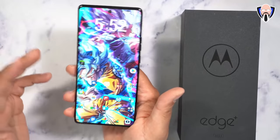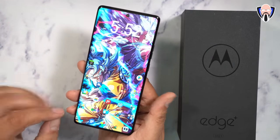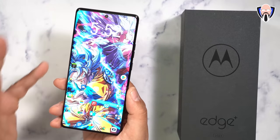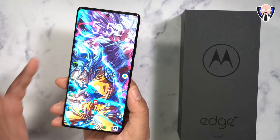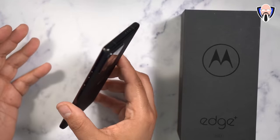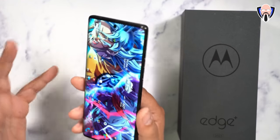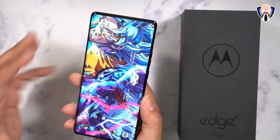The Snapdragon 8 Gen 2 powers this device with 8 gigs of RAM. Although that may sound limited, the Motorola UI is very lightly customized, so it runs beautifully — I'm running Nova Prime on top with no issues. There are two storage variants: 256GB and 512GB. My unit is the 512GB model with UFS 4.0 and LPDDR5X memory — specs that will definitely deliver on performance.